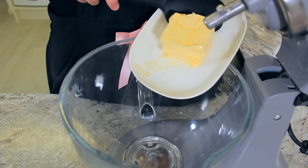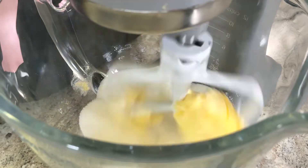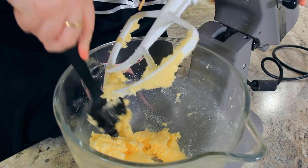In a large mixing bowl, cream together a hundred and fifteen grams of unsalted softened butter and two hundred grams of sugar. Make sure to scrape down your bowl so all of the butter and sugar creams together really nicely.